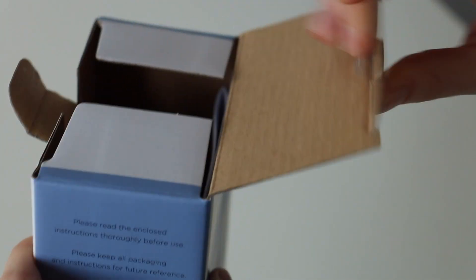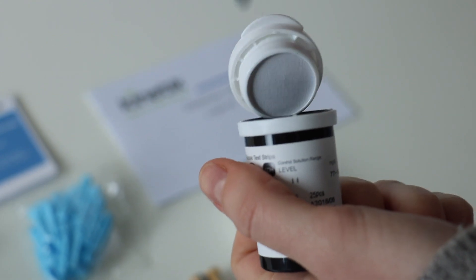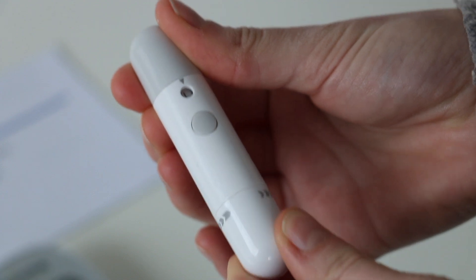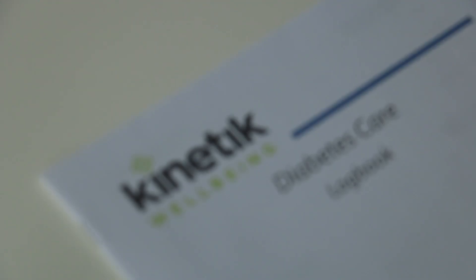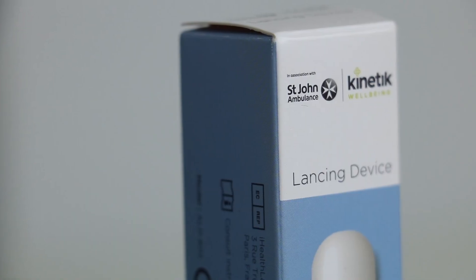The product contains a blood glucose monitor and batteries, 25 test strips, 25 lancets, a lancing device, quick start guide and a logbook. Additional test strips, lancets, a lancing device and control solution can be purchased separately.